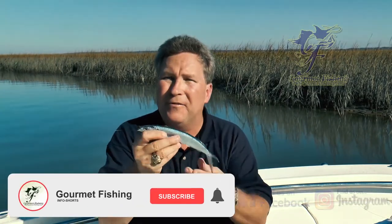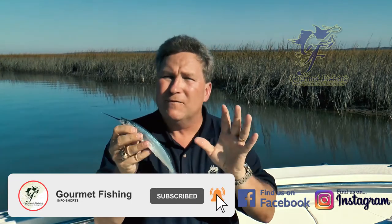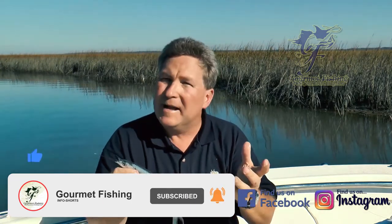What is your offshore trolling bait of choice? You got to start out with the Ballyhoo. It's got to be one of the most versatile offshore trolling baits there is.